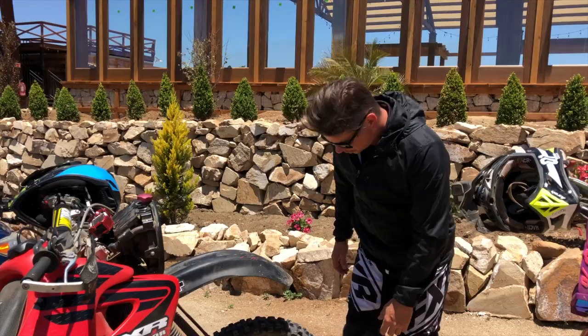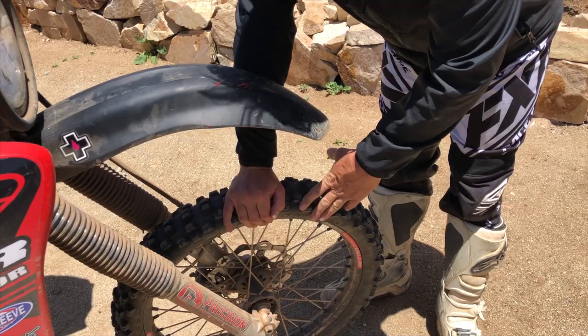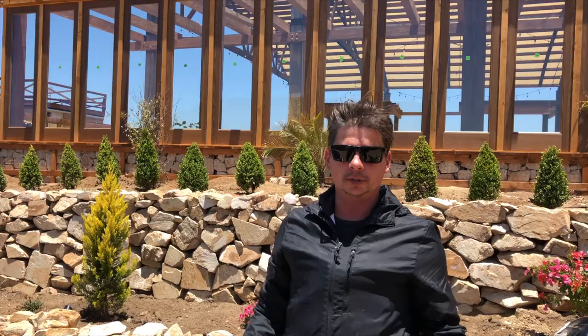The bike is wallowing a little bit more. I do like a little bit of ricochet, and it's not ricocheting at all. I'm starting to feel rim, especially in the front. As you can see, after 1,900 miles, that foam in there does break down.